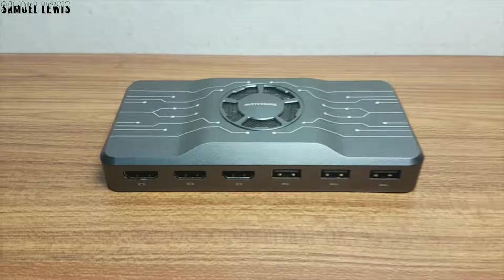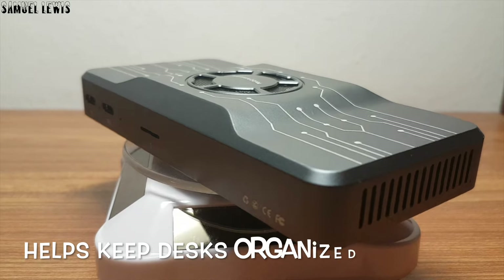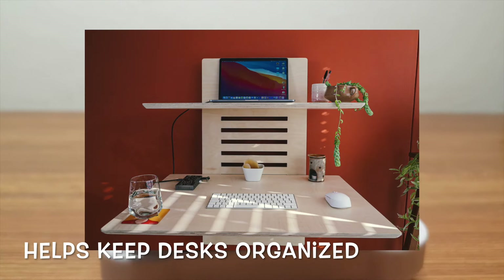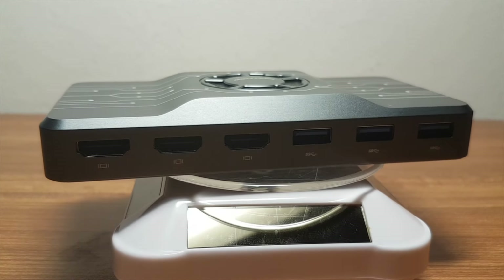The shiny metallic grey body of the Smisicao makes it feel and look really modern and futuristic in design. When in use, it helps keep a desk neat and organized instead of having multiple USB devices plugged into your computer — just use a USB hub to keep things neat.